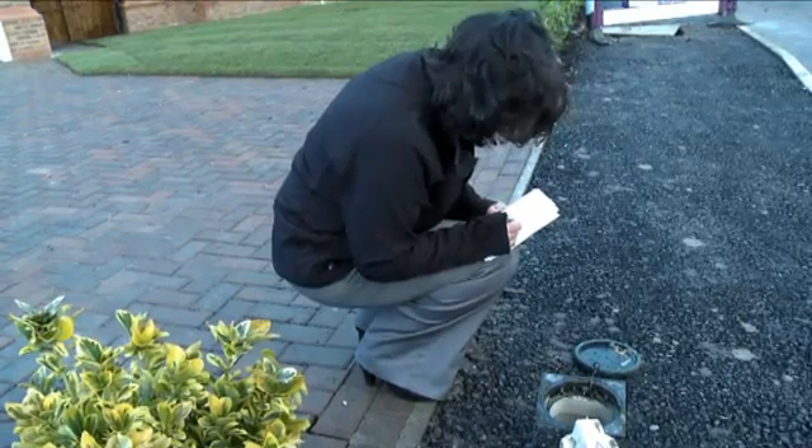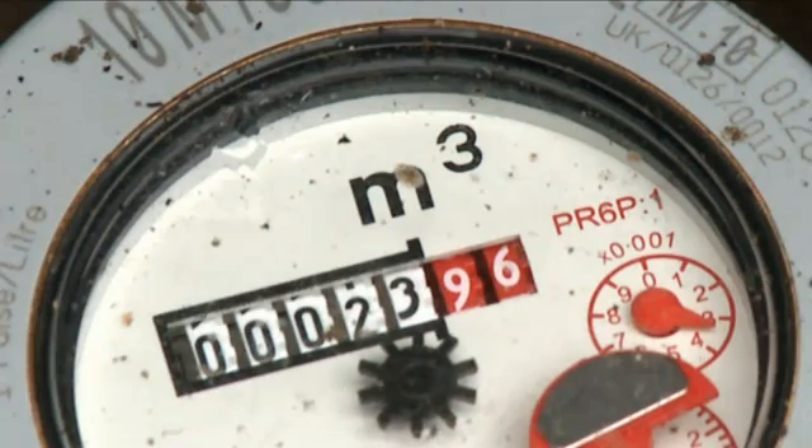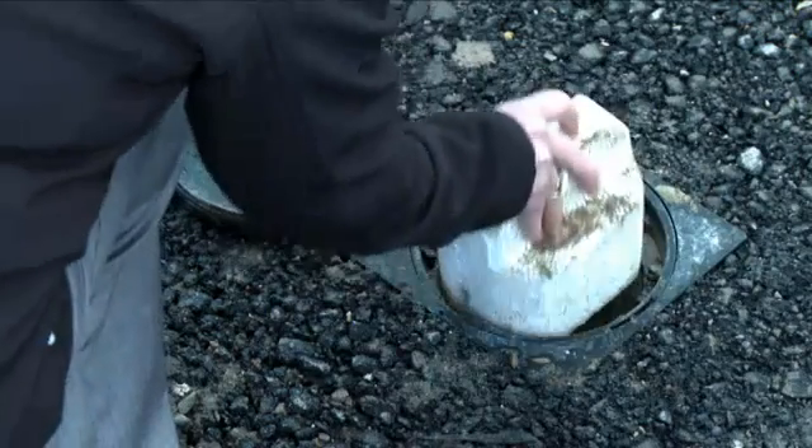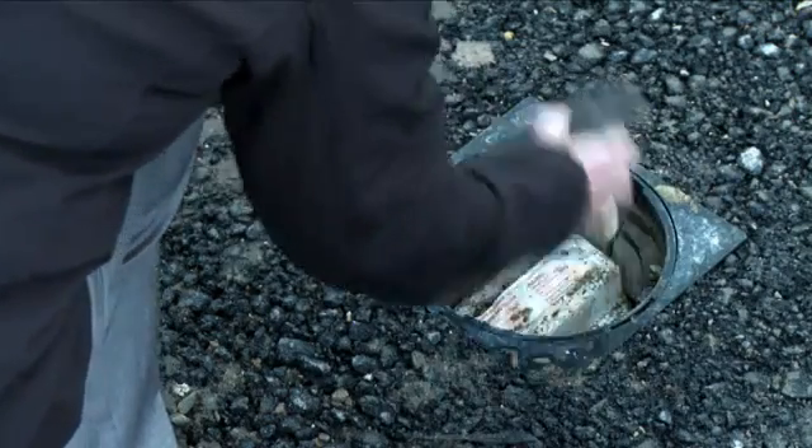Note down the readings and make a note of the dial's position, including the red digits. Now, with all your water turned off, leave it for an hour or so to see if the red digits move.